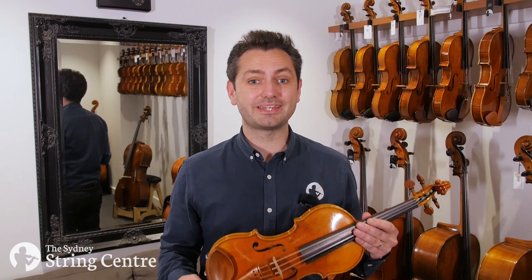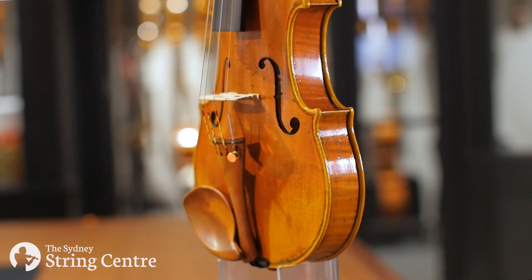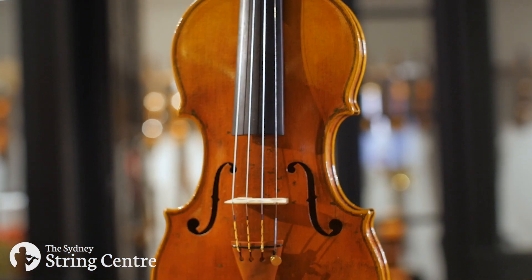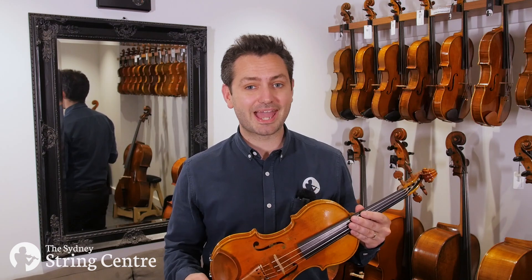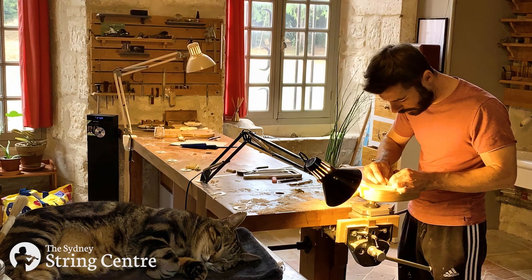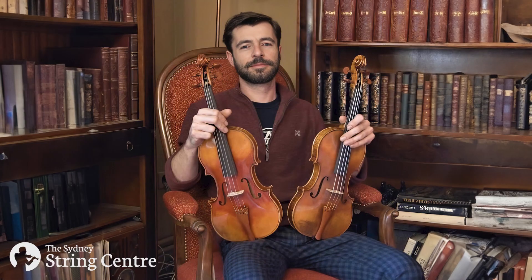Hi everyone, I'm Doug Lamble and in this video we're taking a look at this 2023 Charlelie Dauriat violin. This maker has his workshop in the picturesque Chateau de Gauville in France where he makes a limited amount of exquisite instruments every year.